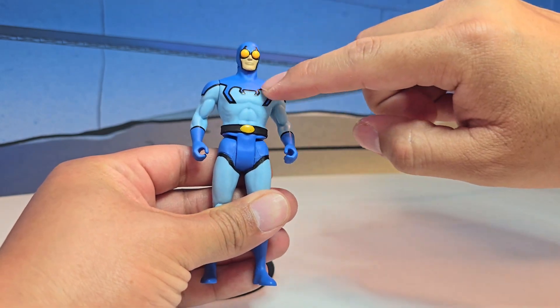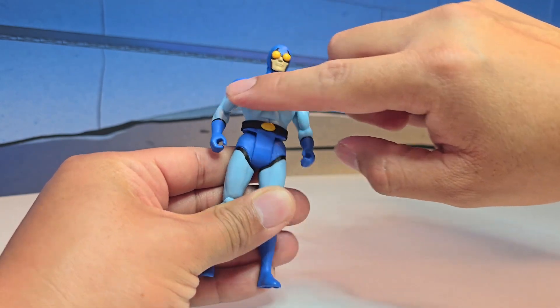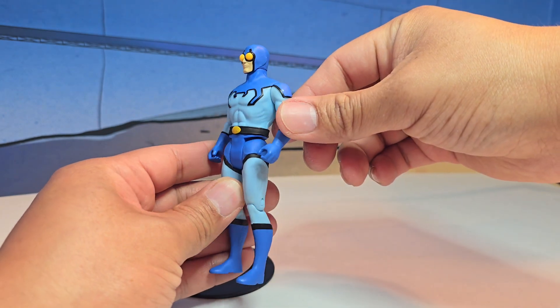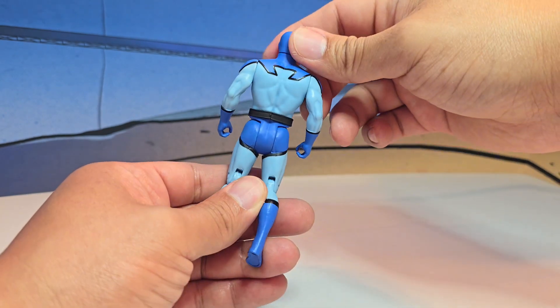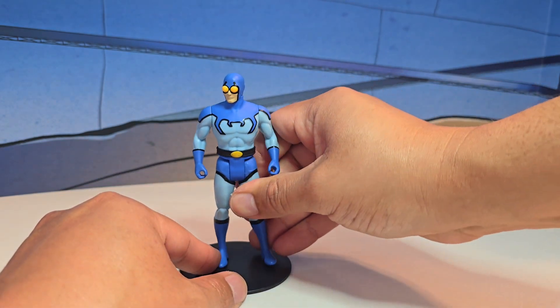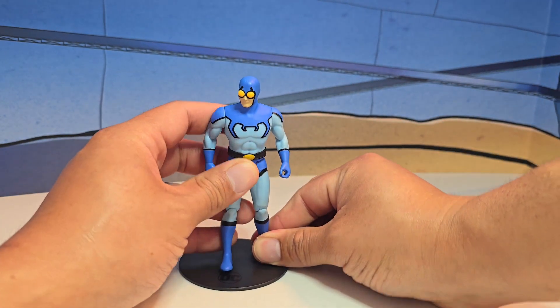The emblem for the Blue Beetle is actually raised — that's pretty cool. The paint apps are pretty crisp, so no complaints here. Let's bring out his bug, or whatever it's called, the shuttle, and see how he fits in there.